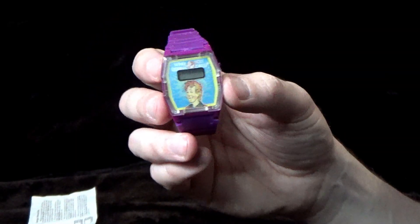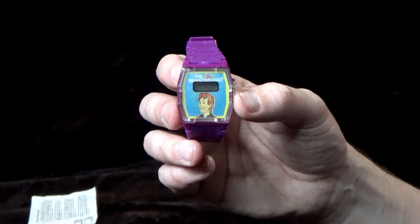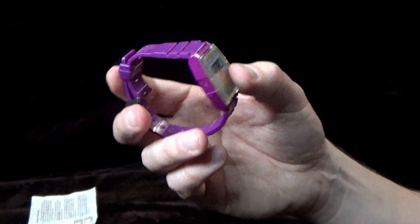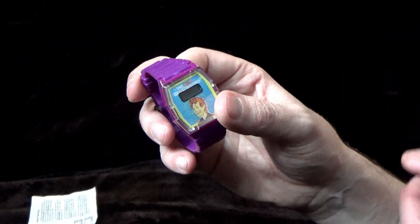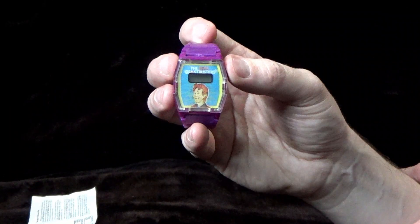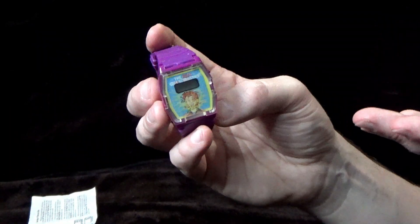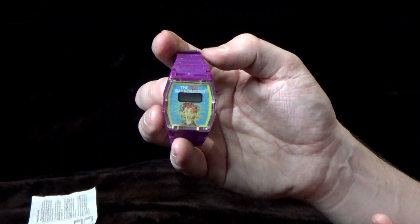It's a really cool watch and was obviously part of a mail-away — it was free with proofs of purchase. I love mail-away stuff, I think it's just really cool to have. It's a nice addition to a Ghostbusters collection.